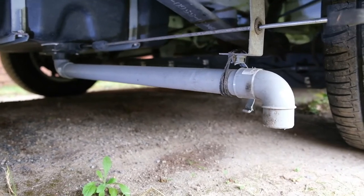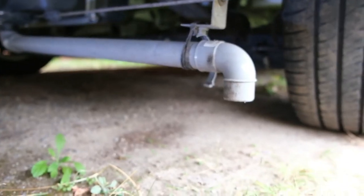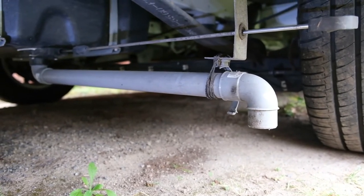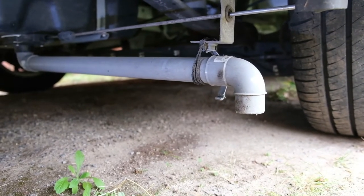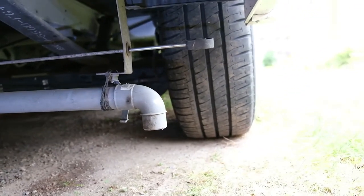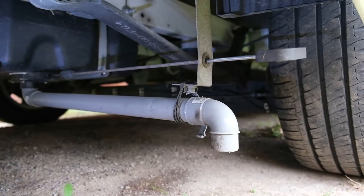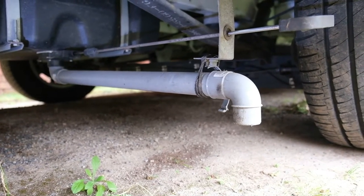This simple modification is going to achieve two things. One, it's going to hopefully stop your waste pipe from getting caught on high curbs — that's what happened to mine, it broke the clip. The other thing it will deal with is the fact that your outlet is facing directly downwards, which is fine for draining but makes it quite difficult to get your hose and hose fittings in. This simple mod will help with both those things.